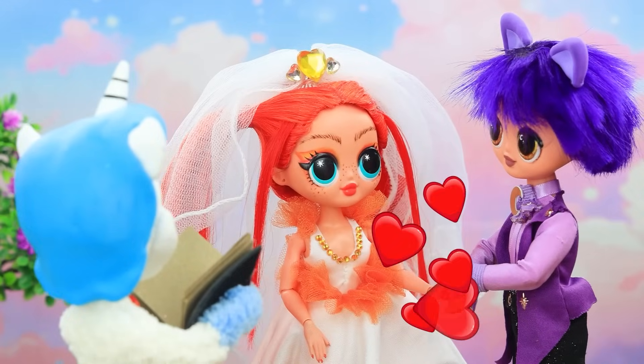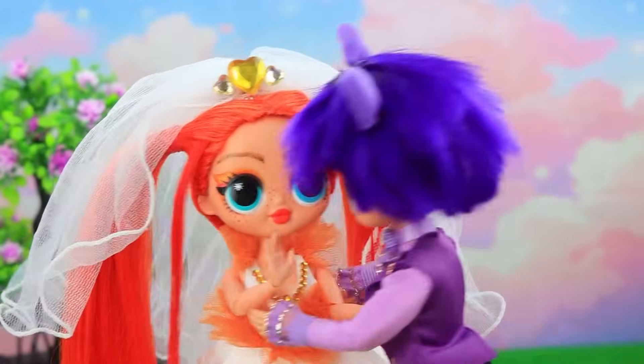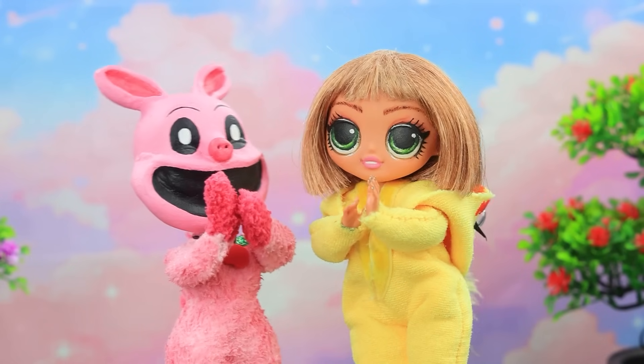Everyone gathered? I love you. Now kiss each other. No peeking. Beautiful couple.